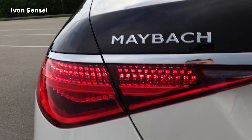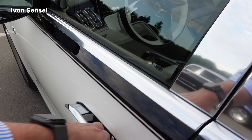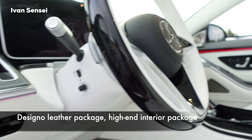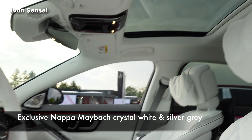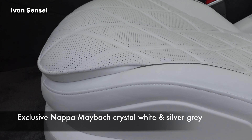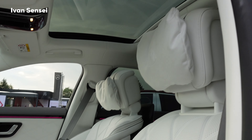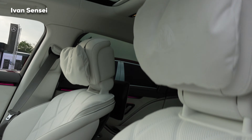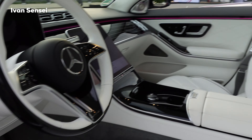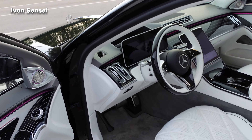I wanted to film this car quickly because they were finishing up for the day, but they let me film it for a few minutes — about 50 minutes with this car, which was very nice. If you haven't seen it, check out my video where I drove the Maybach 580. In my opinion, this is the best car for transportation.